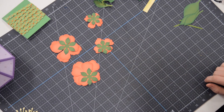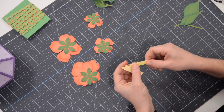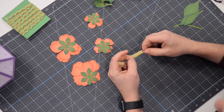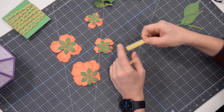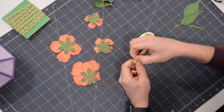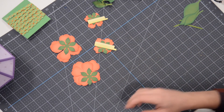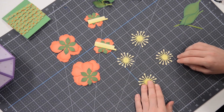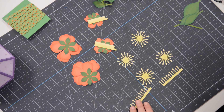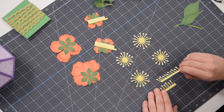And then we have a series of stamen. These little guys here are going to go with the small flowers. What I did — this is AC cardstock butter — I used Pear Tarts to ink the very bottom of it just to give it a two-toned effect. So these guys go with these flowers here. And then we have these little starburst-shaped guys. Each of the large flowers is going to use two of these and one of these. These are actually identical in size, so it doesn't matter which one you put where.